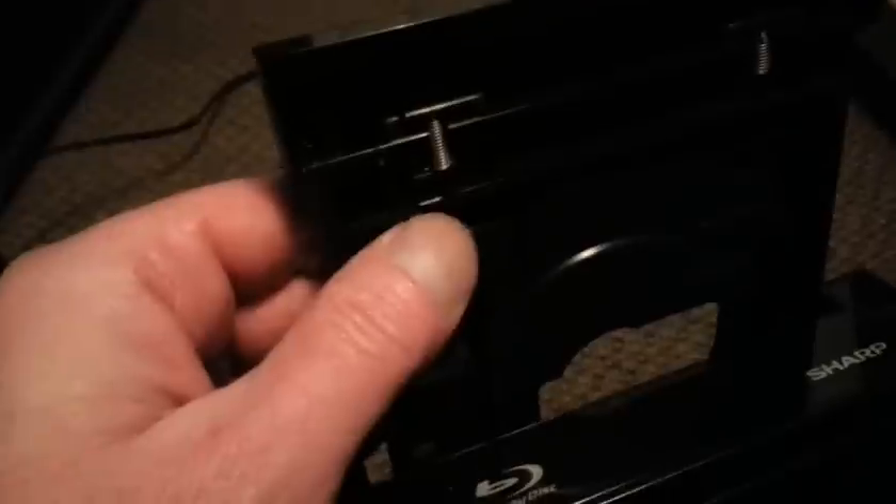A little tricky to do with one hand. There we go. Make sure it's snapped in there good. There are little clips right here that you've got to basically pull up and then this front panel moves that way. That's pretty well it, except for putting the back cover on.